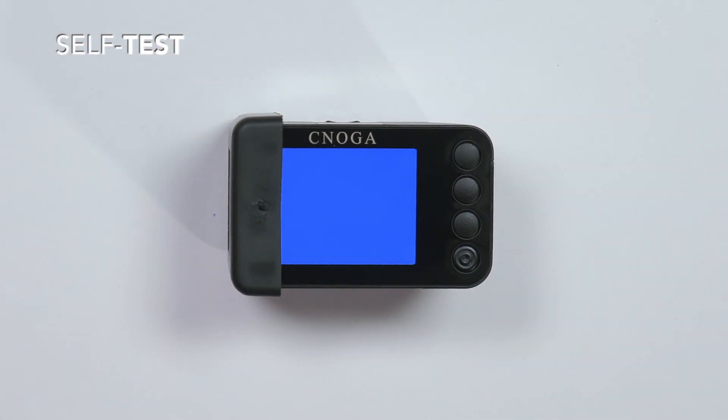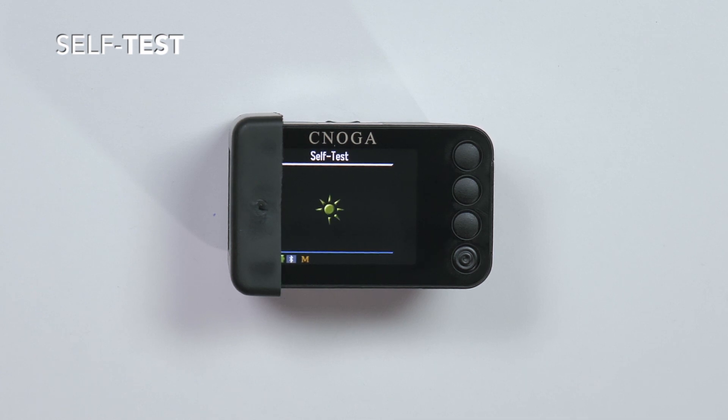The screen shall change colors and a self-test process shall begin until the following message appears: Self-test successful.